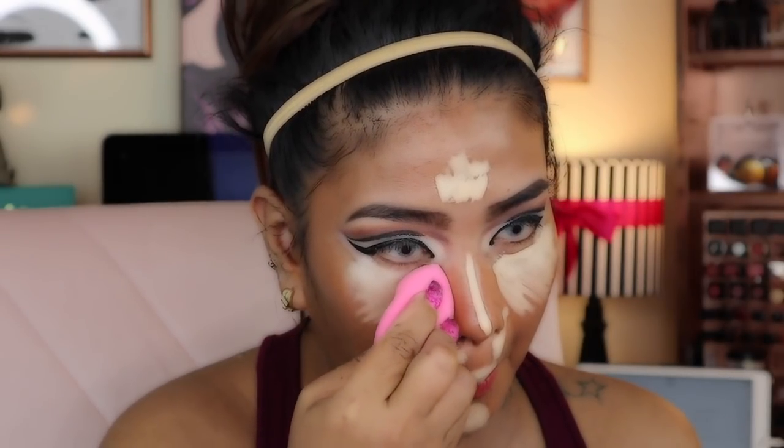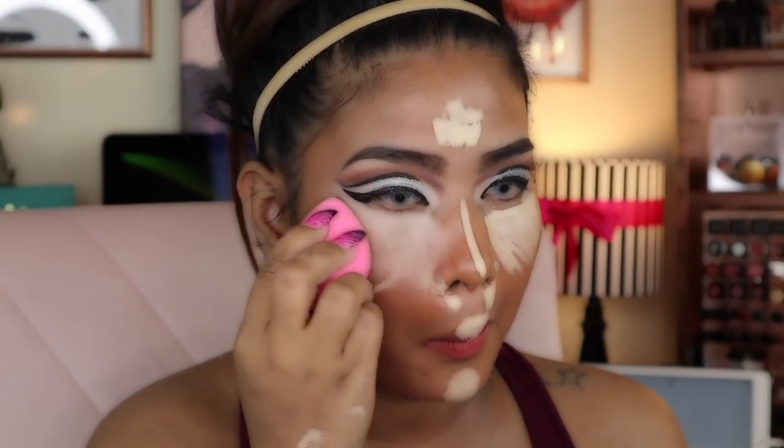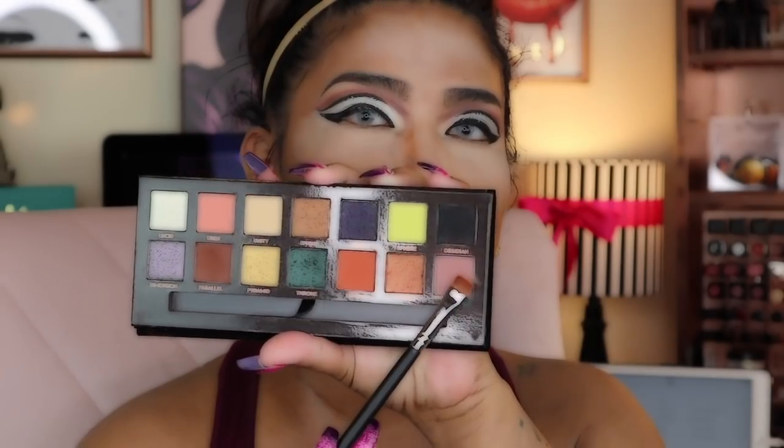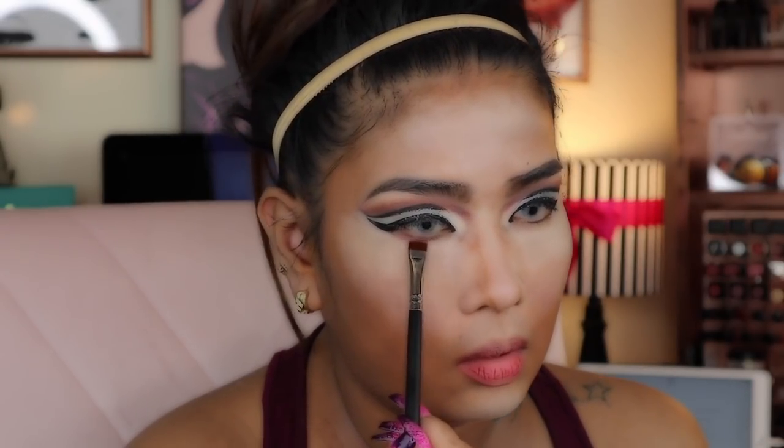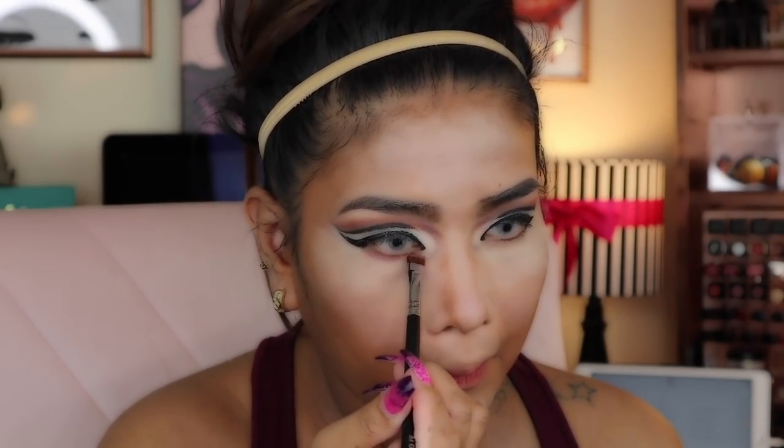Man, she just goes super fast — just like an expert at this. Gotta dab it a little bit — not that kind of dab, just dabbing with the little pink eye drop dabber. Now going to some more Anastasia. She really likes that Anastasia — she uses it a lot.